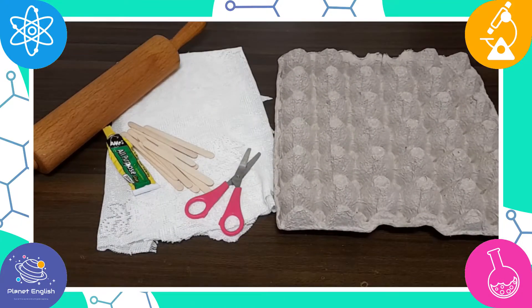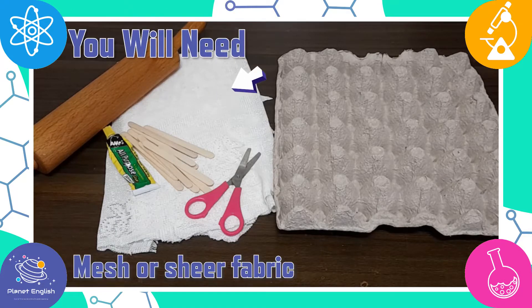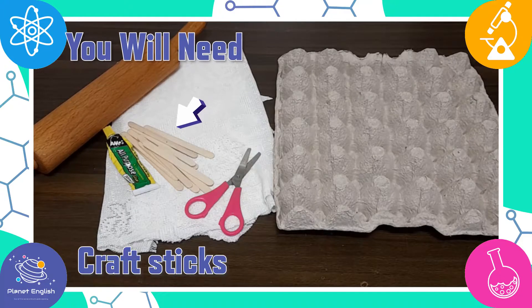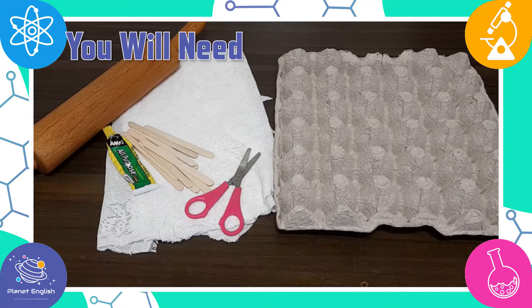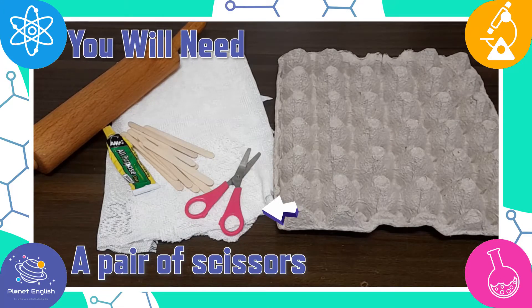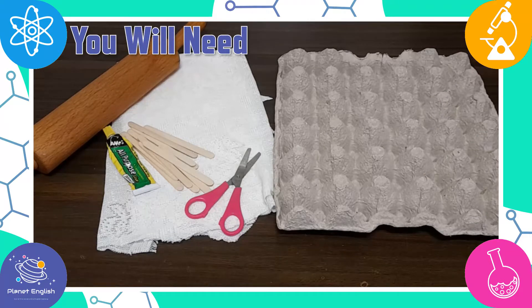For this fantastic science activity, you will need mesh or shear fabric, some craft sticks, all-purpose glue or a hot glue gun with glue sticks, a pair of scissors, a cardboard egg carton, and a rolling pin.